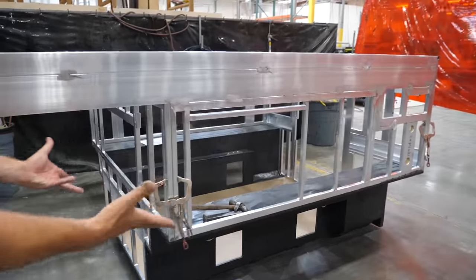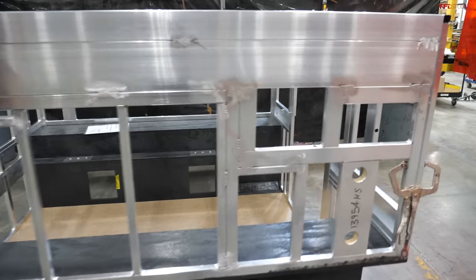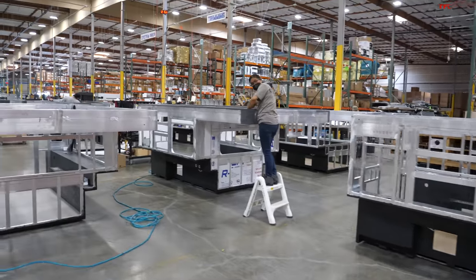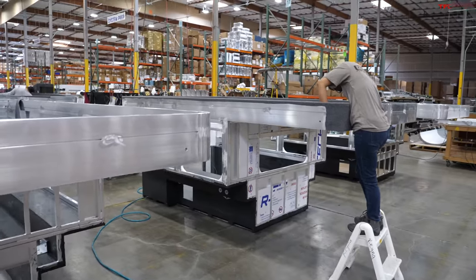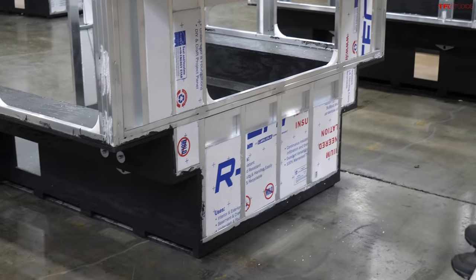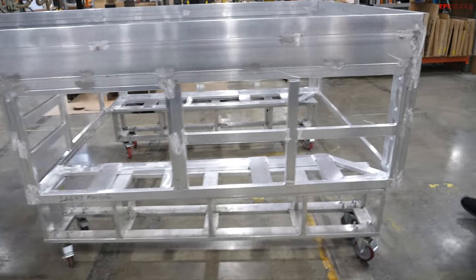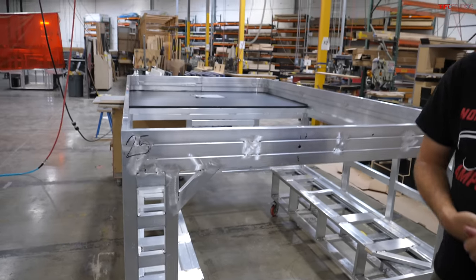As campers move through the production line, they start getting trim pieces, finishing pieces, and insulation. The Project M units are on little rollers. A Project M for a mid-sized truck with a six-foot bed is similar to ours. As you work your way down the line, everything gets added in stages. For sliding and flatbed campers there's a complete wood shop that builds all the cabinetry and gets it prepped before going into the camper.